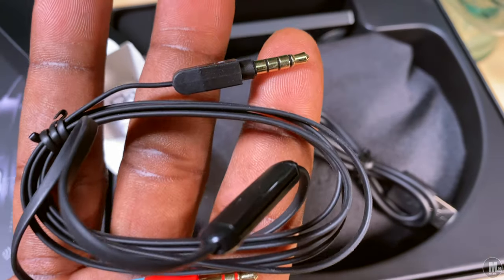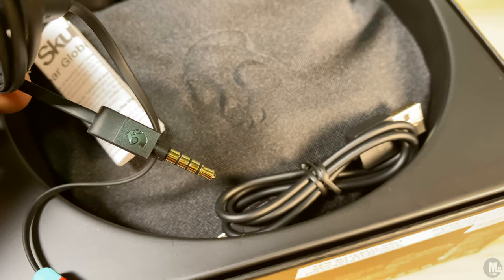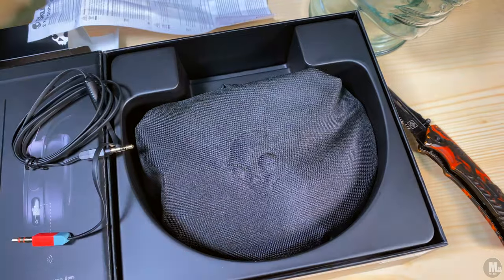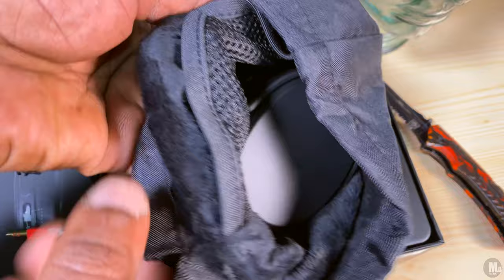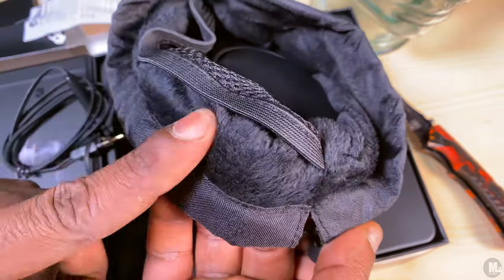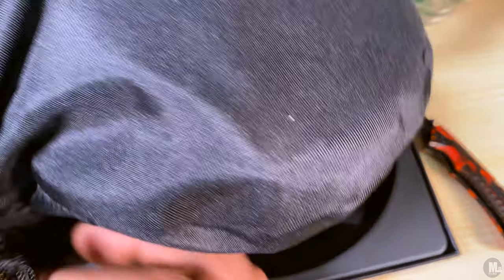Let's talk about the build quality. Comparing these to the old Skullcandy headphones I'm used to, I noticed differences in build quality — which is a good thing. When you slide the ear cup it doesn't click — it's a friction-type slide. It relies on friction, nothing wrong with that; it does a good job, it doesn't get loose and start sliding around. The band that holds the ear cup is made of metal.